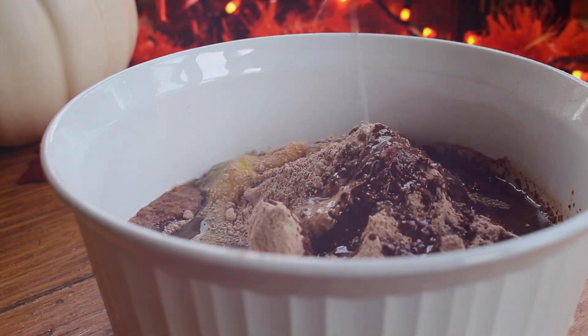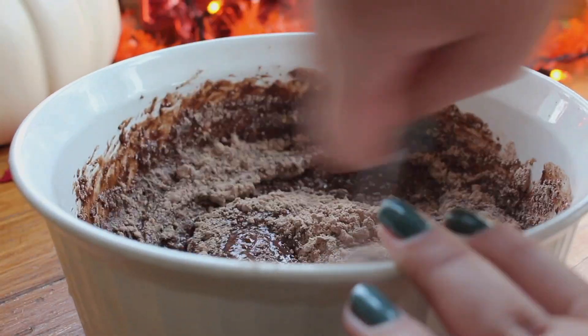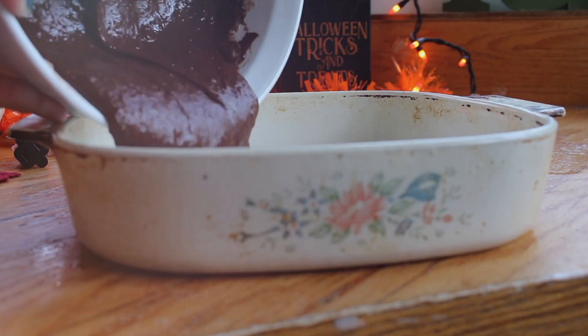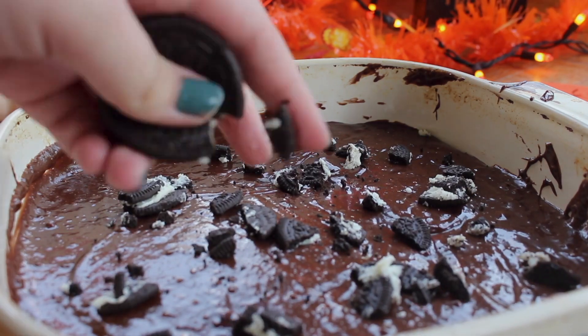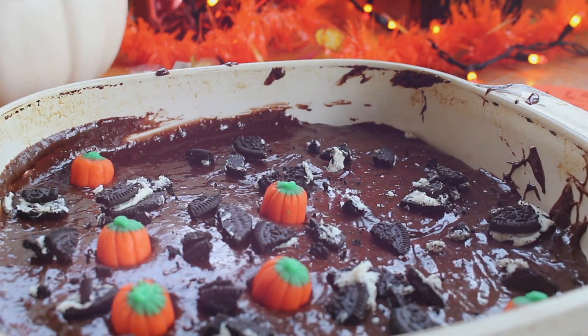For the fourth treat idea, I made a brownie mix using the instructions on the box. Then I poured the mix into a pan and added pumpkin, candy corn, and sprinkles on top, then took them out of the oven.